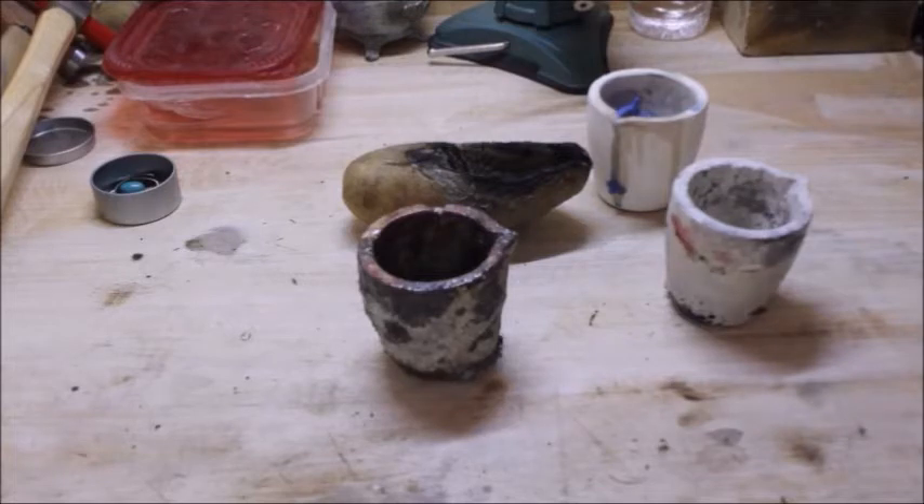My mixing bowl furnace over here — I'm going to show you that in just a minute. That furnace has lasted me three years, 100% maintenance free.